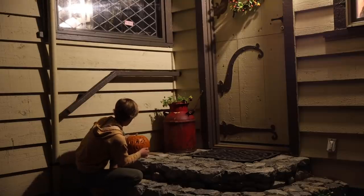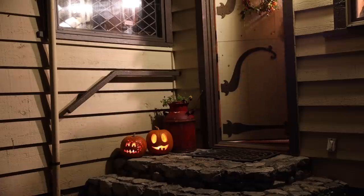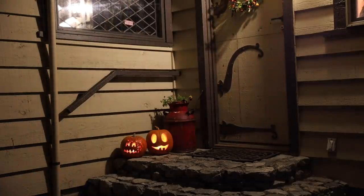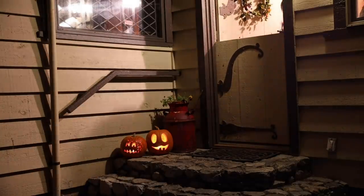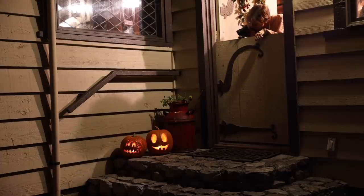Now that the wreath is up and the bread is made, all that's left to do is carve some pumpkins — but I'm going to do that with my girlfriend. I'll film a few bits of it but kind of just want to enjoy the evening with her. Look at her pumpkins — do you see them? I know, they're so cool.